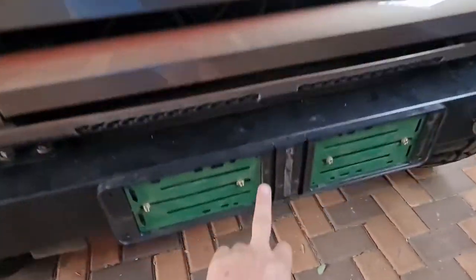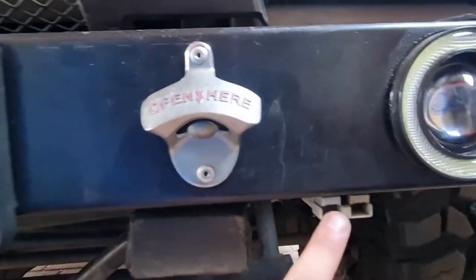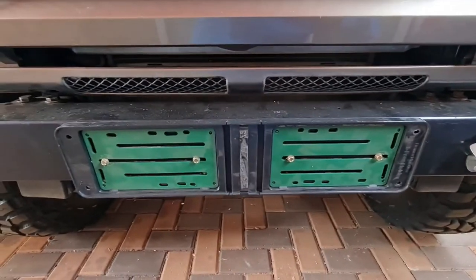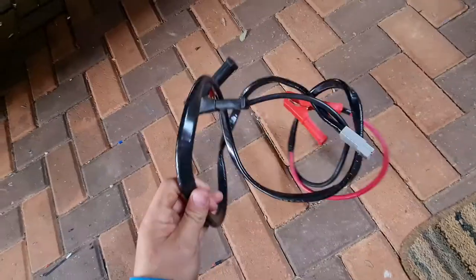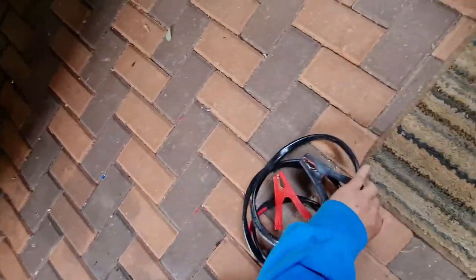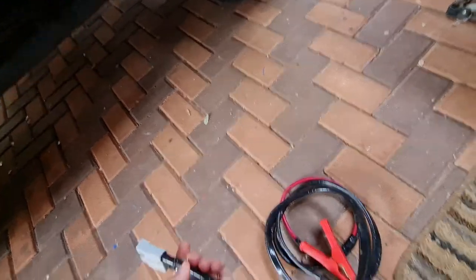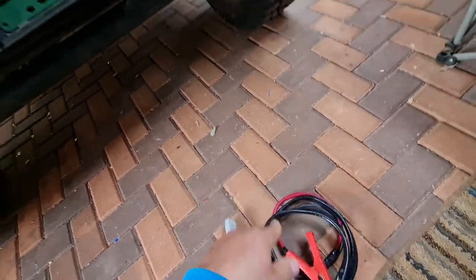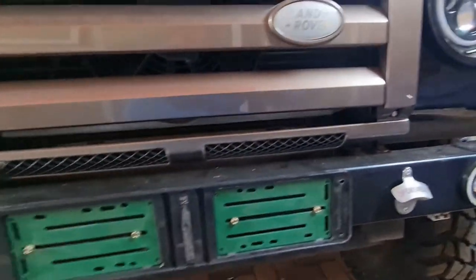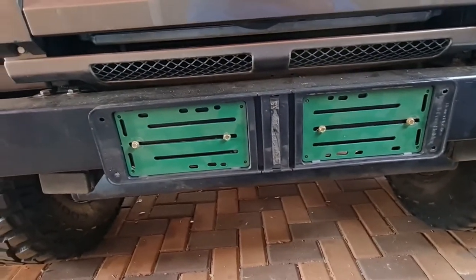I've also added the number plate holder and a bottle opener that my dad bought me a while ago. I connected a place to jumpstart the vehicle without opening the car — I made an old jumper lead, removed one side and added a Harrison plug which is rated up to 200 amps. The wires are the right size for what's required, so that's just for emergencies. I'm also busy doing a drawing for a custom bash plate, which will probably be the next video.